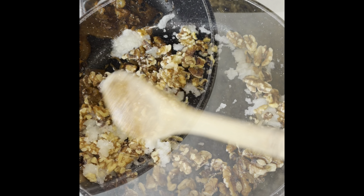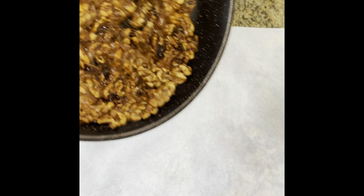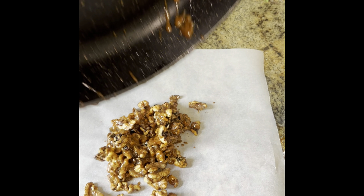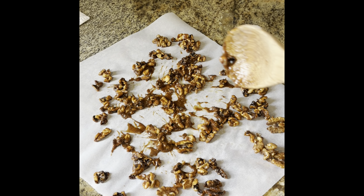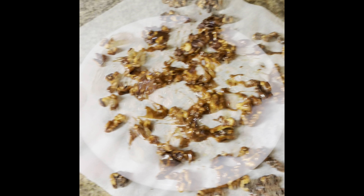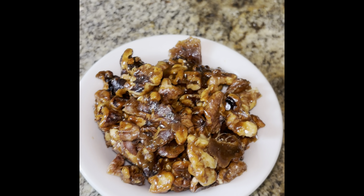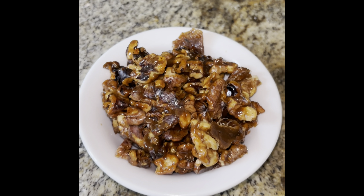Candy walnuts with a kick done on the stovetop in a skillet with butter. Pretty good — I have a little spicy, I can taste that.